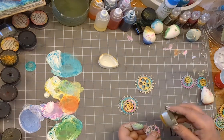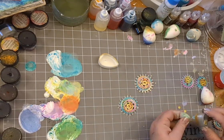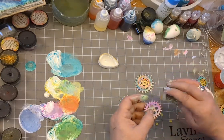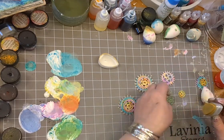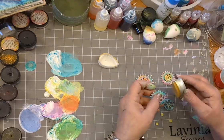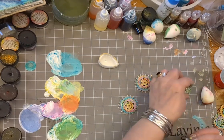Who'd have thought you could have so much fun with greyboard and greyboard cogs? Just amazing stuff. I'm obviously doing those little tiny dotty bits that you get in greyboard — I've coloured them yellow and I'm just adding some of that gold to them. I'm doing the same to the other cogs that are going to go on the other side of my set. Round and round and round the edges. Stunning — it perks it up, doesn't it?